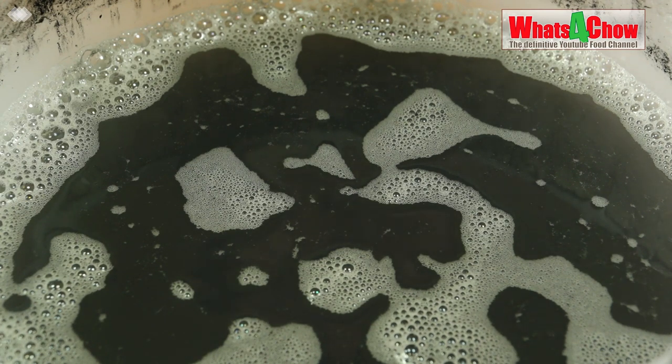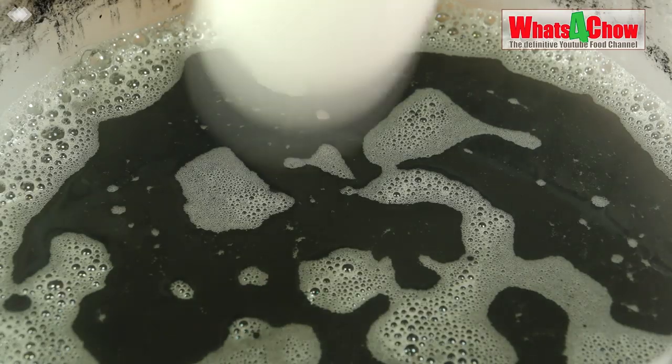Now before clearing the wash, what we need to do is degas the wash. If any CO2 is left in this, it may hinder the clearing process. So what we're going to do is give this a vigorous stir for a few minutes just to get rid of all the CO2 in the liquid.